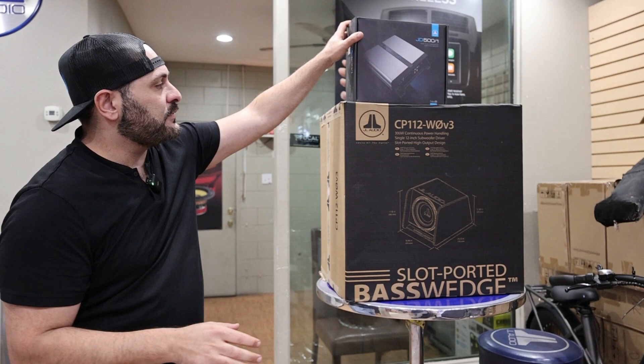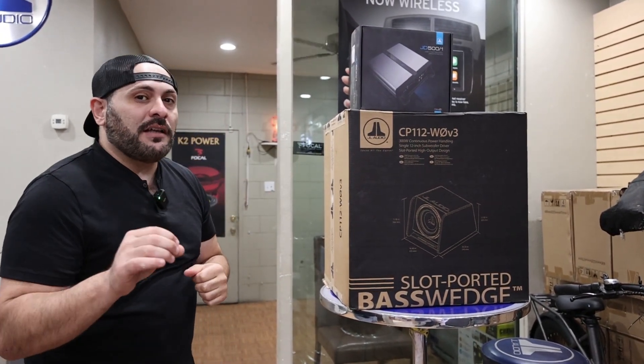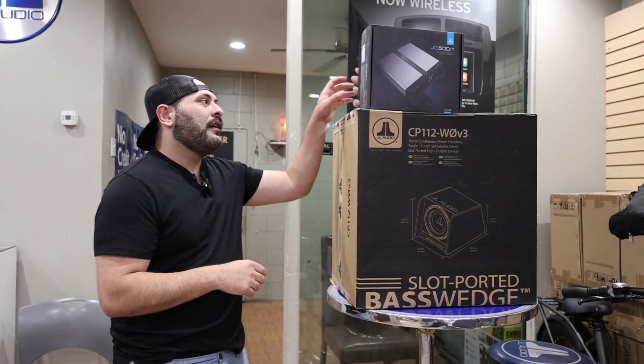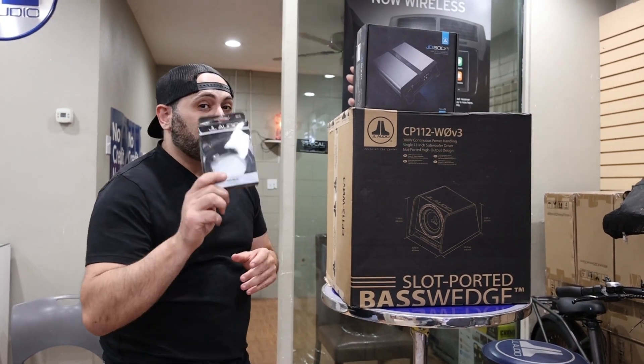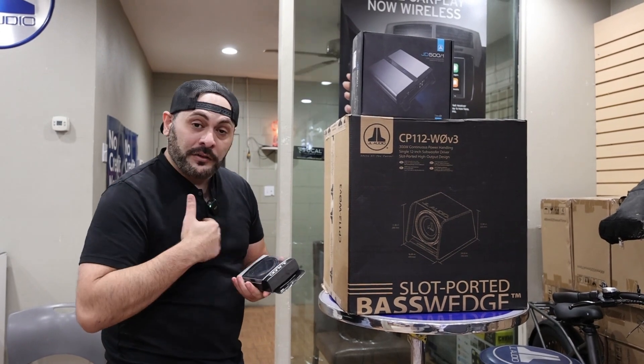It's actually a perfect match RMS wise for this package. Now this package normally online goes for about $599. Here at StereoZone we have it right now going for $499 — but that's not it. With this package, once you purchase, I'm gonna throw in a free bass knob. This is a $49 value, but it's all included here from me to you guys.